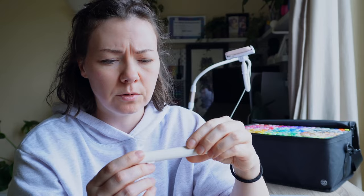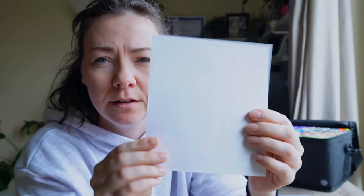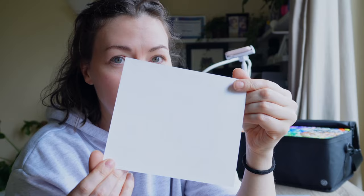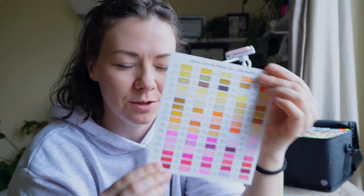I just noticed this now — I was just looking at this and then... they don't bleed through this paper. I'm hoping this is the same paper as this sketchbook — the mixed media sketchbook — because that, for me, would be a game changer completely. So I'm going to have to look into this, which is very exciting.